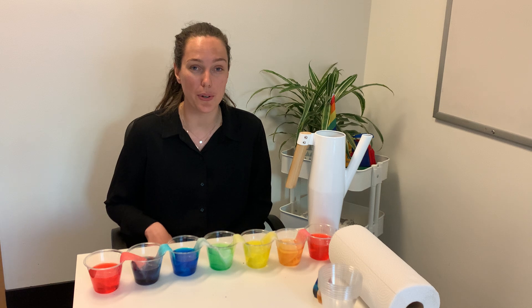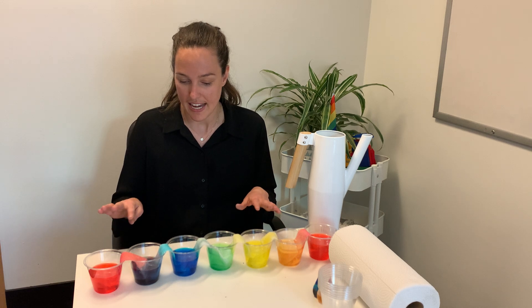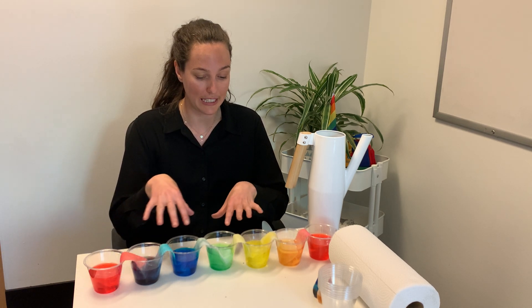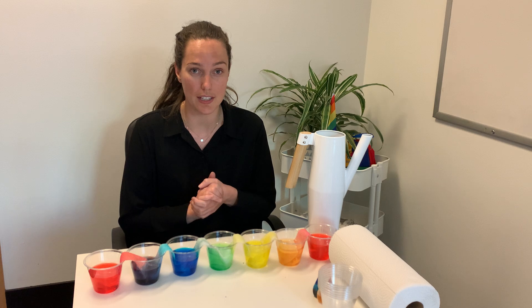For today's activity we are going to be doing a science experiment called walking water. This is it here, completely finished. It's taken about three or four hours for our water to completely walk across each cup. It was actually a really cool process. I know the kiddos will love this one.